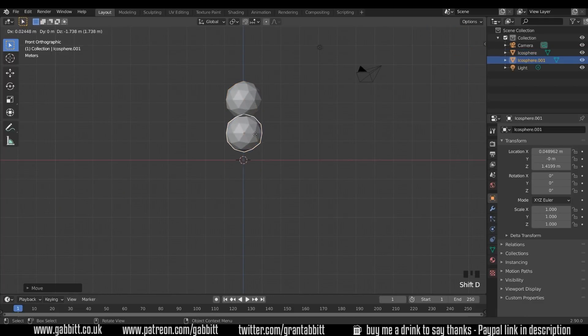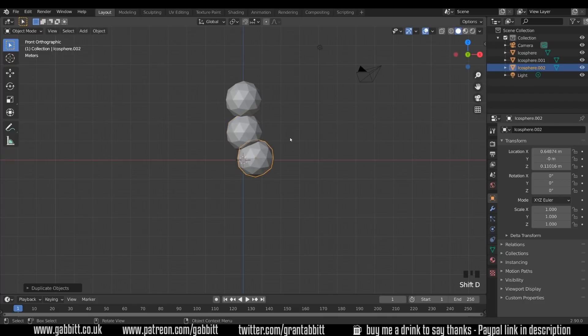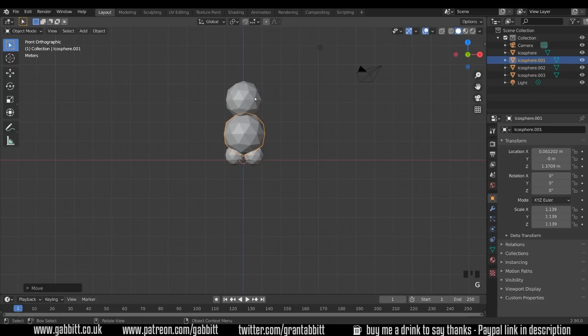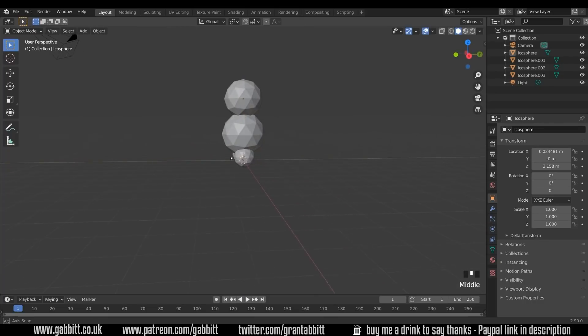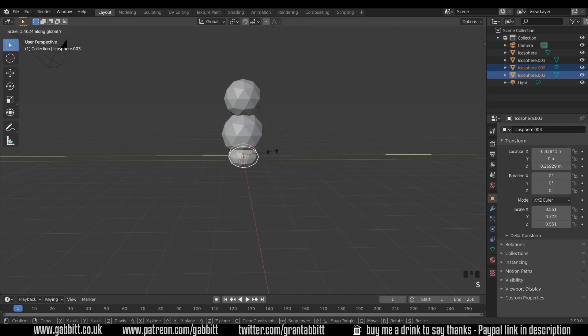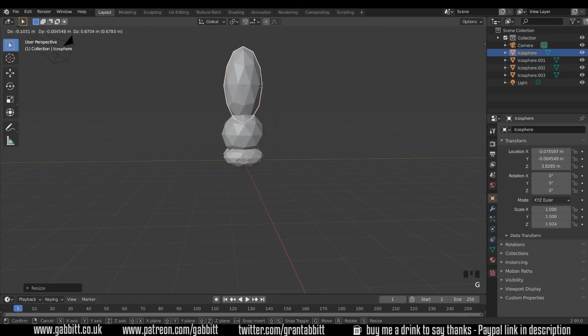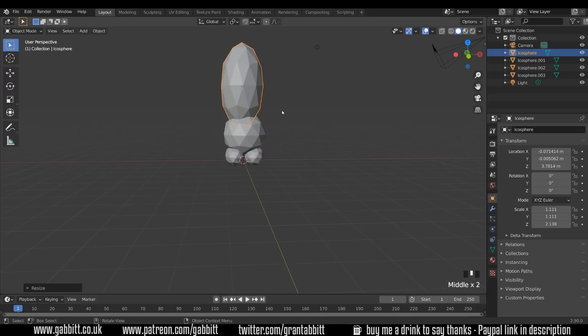I'm going to duplicate this for the body — Shift D, so it's got a body there. Shift D to duplicate for the feet. Scale those ones down and just scale these things accordingly at the moment. Let's come around to side view and make sure they're scaled correctly there as well, so the feet go all the way across the bottom and a nice tall hat.